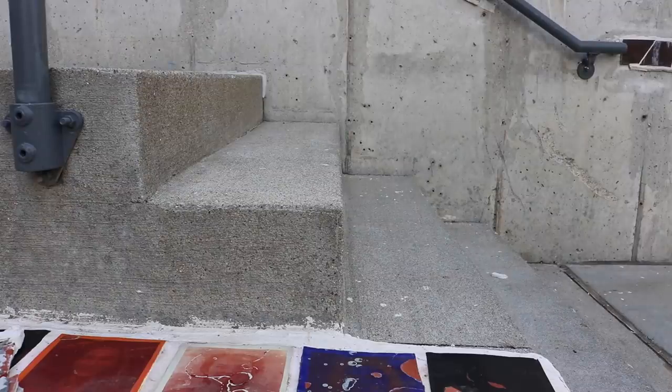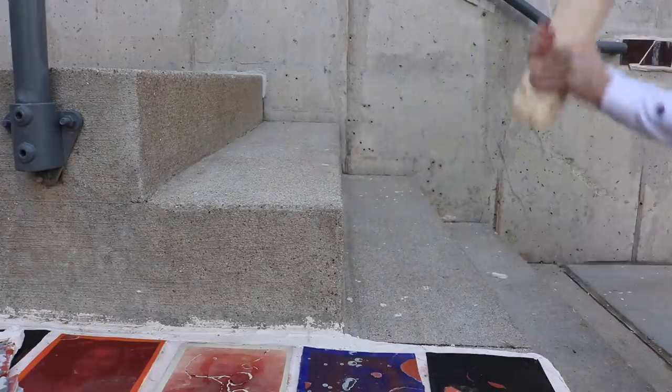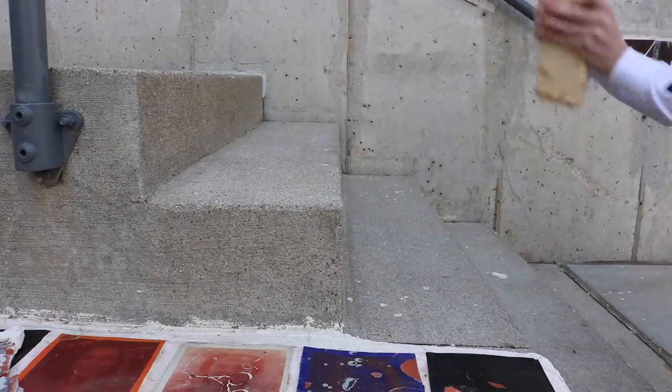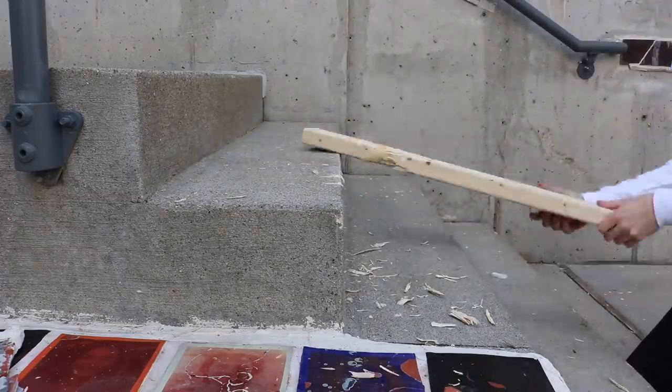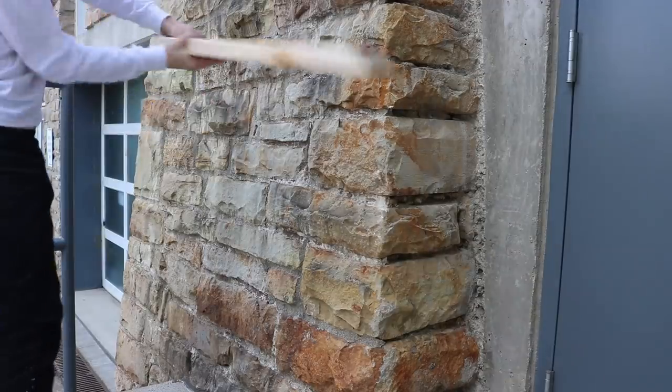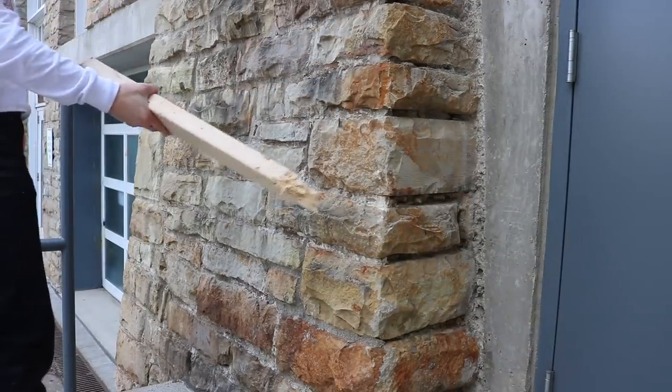To start off, let's do one that requires no tools at all — the caveman method. Definitely the brawn over brains solution. This actually worked better than some of the other stuff we tried. No fine woodworking awards, but technically effective. And truthfully, a lot of fun. Hey, there we go!